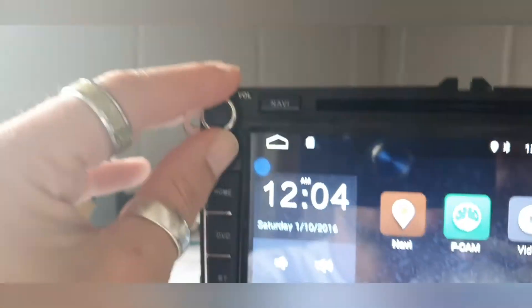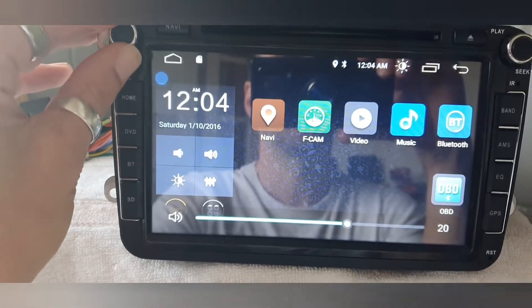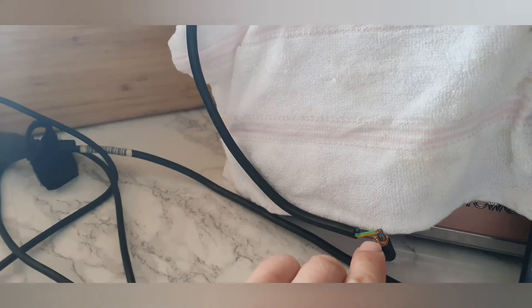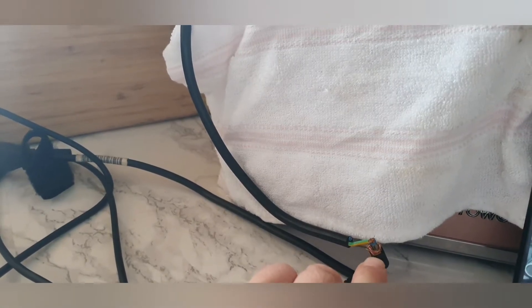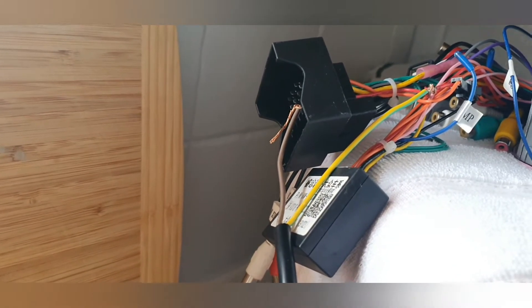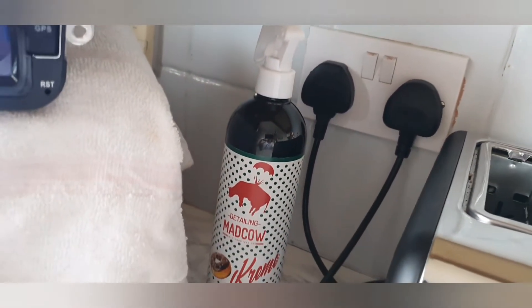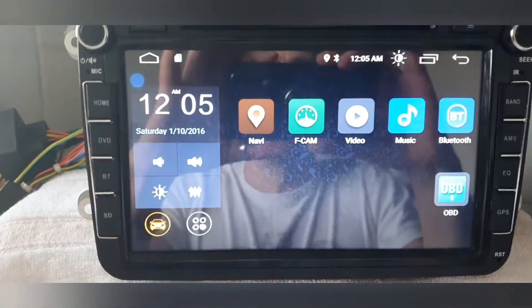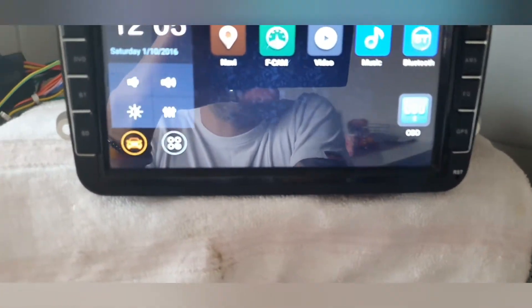All of these buttons are soft-touch buttons that only work once the Android system is up and running. I've got this wired up in my kitchen at the moment — a laptop charger with positive going into the inside and negative on the outside, running up to the car connector. The browns are your negatives, and the yellow and green goes to the live switched 12 volt, so it powers the head unit safely.